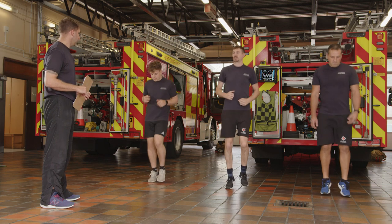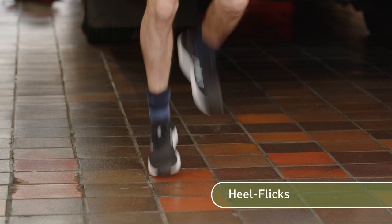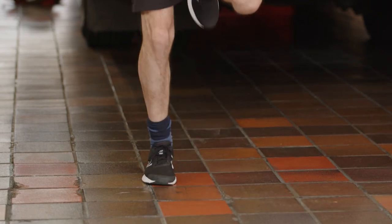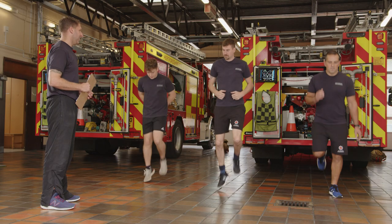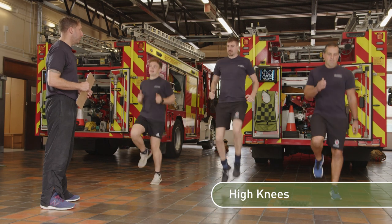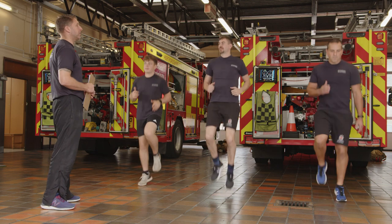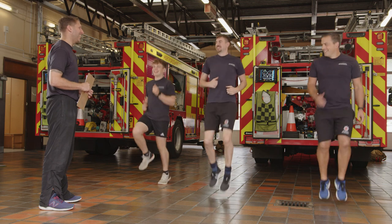Bring it back to a jog, but this time start to bring your heels up behind you. When you feel warmer, take it a little bit further. Then start to bring the knees up in front — no higher than hip height. We're going to be slightly breathless, so you'll still be able to talk.